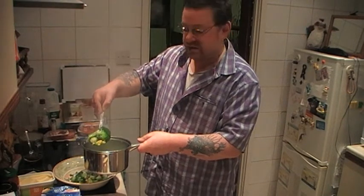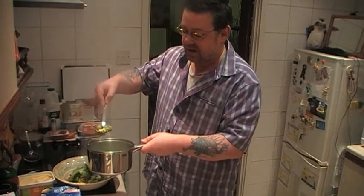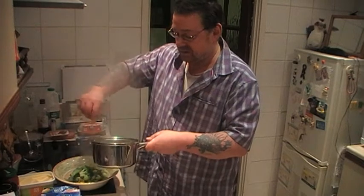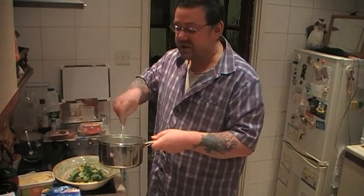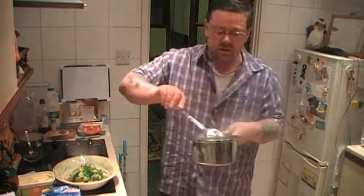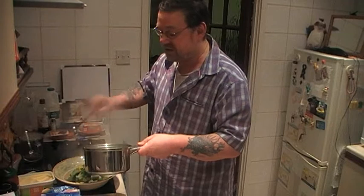What I'm going to do is take the veg out, put it all in the bowl, and do the normal thing by using the water for the gravy. In the mini oven, I've got potatoes and parsnips — they're both the frozen type.